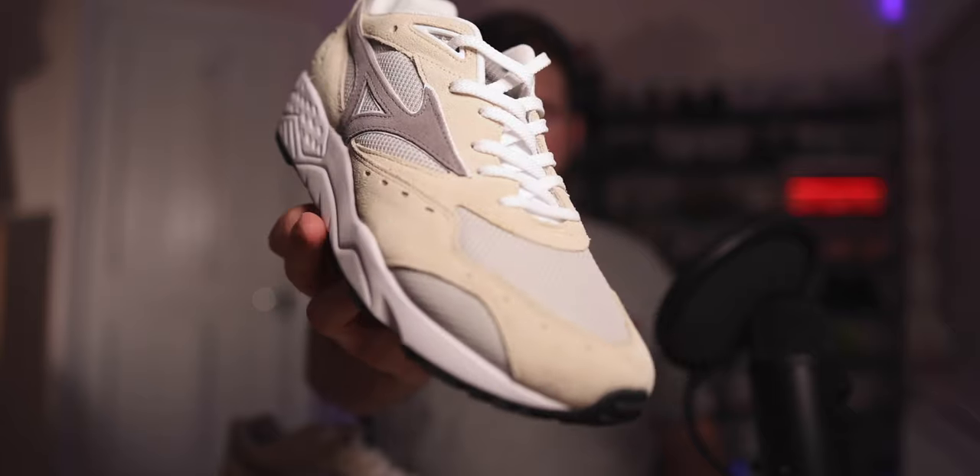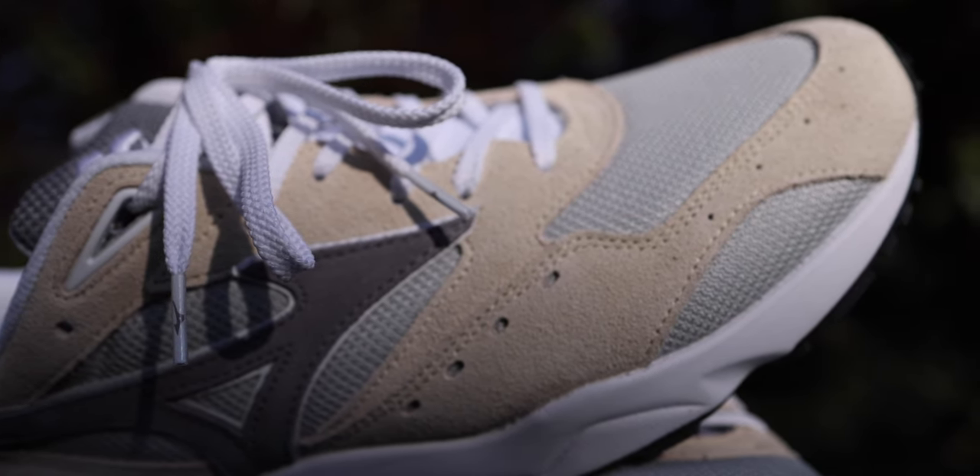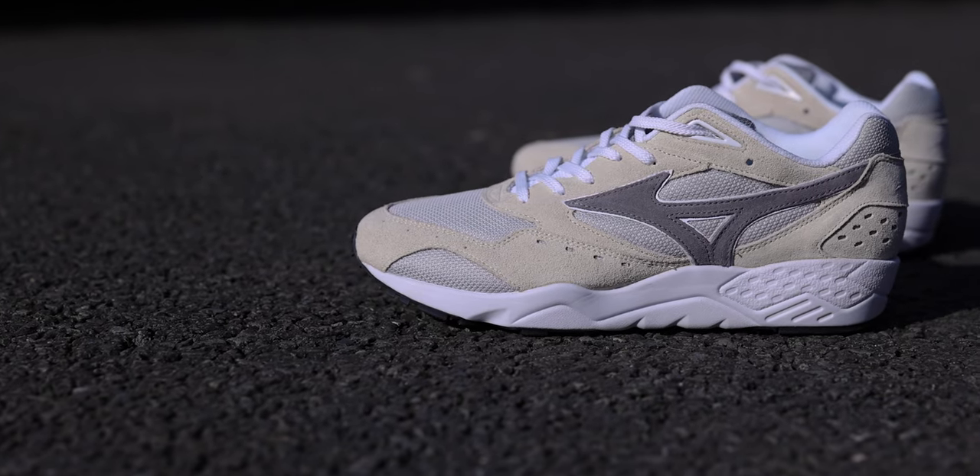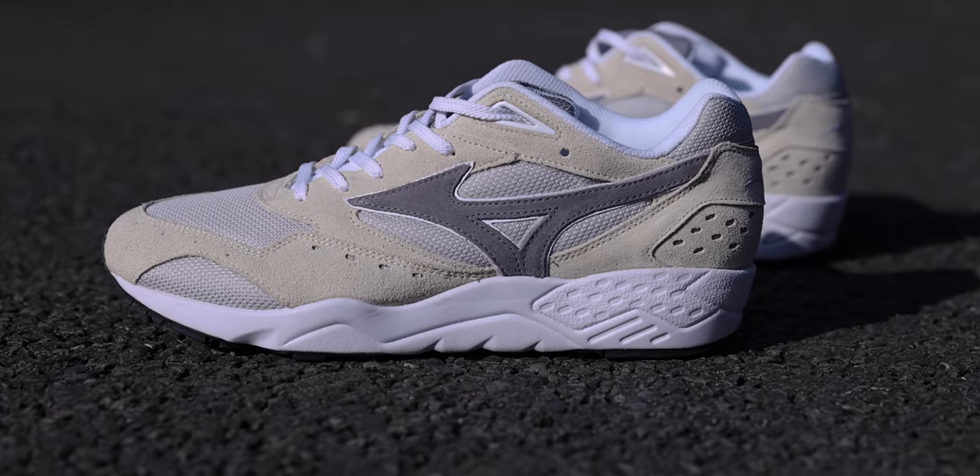Inside we're greeted with the shoe, so let's get rid of the box. Here it is — the Mizuno Contender. On first appearances, you can't really say this is anything but an extremely clean colorway. From a first glance you've got some really premium suede material and some mesh material. The suede is in a kind of beige-y off-white color with hints of light gray. The toe box is predominantly mesh, lined with that really nice suede, and up through the eye loop area you've got more of that suede. On the lateral side there's more mesh in a light gray with a doubled-up effect on the branded area.